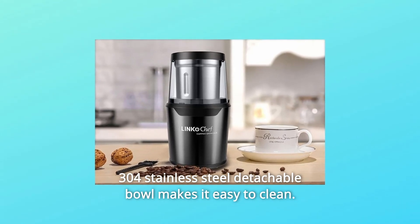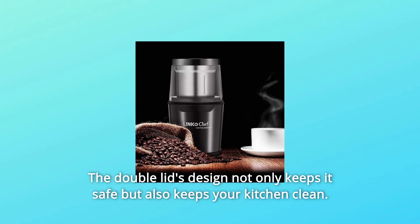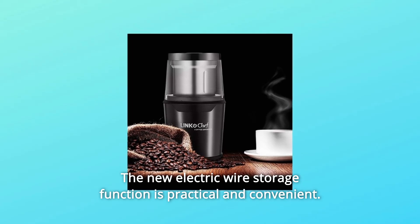304 stainless steel detachable bowl makes it easy to clean. The double lids design not only keeps it safe but also keeps your kitchen clean. The new electric wire storage function is practical and convenient.